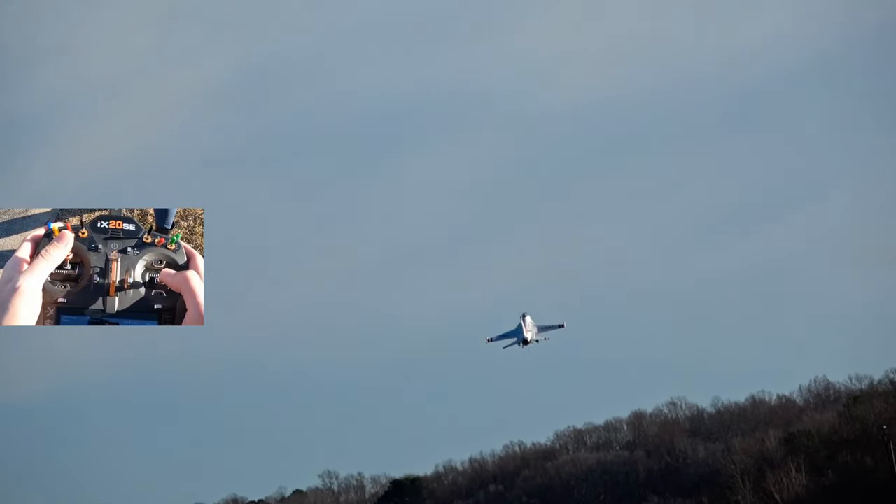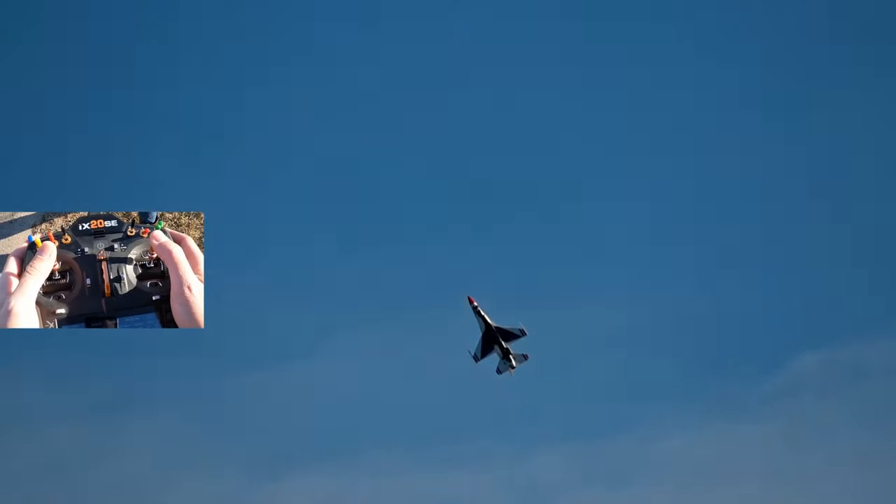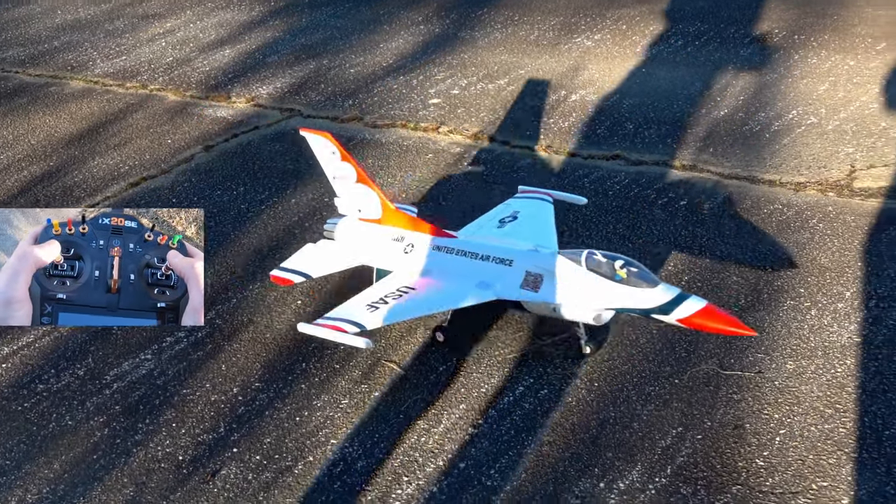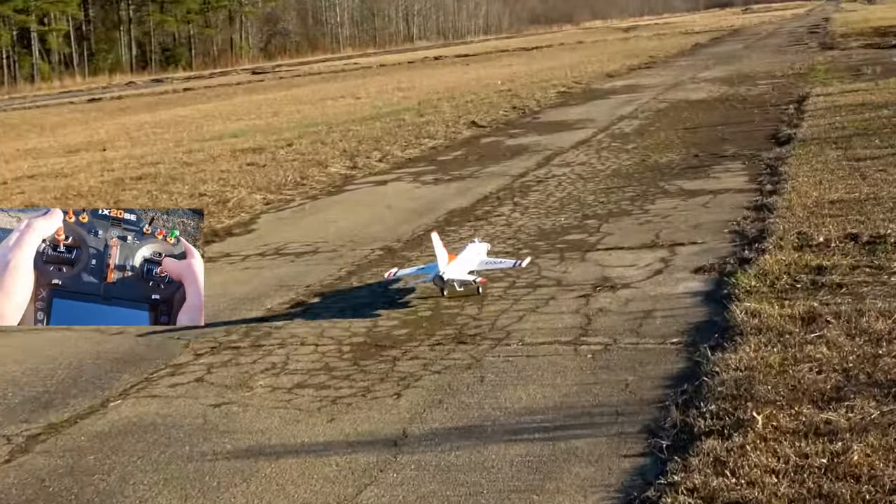If you want your flights to be successful, start by throttling up smoothly, then rotate about two to three seconds after reaching full throttle. If you don't know what rotate is, it means you pull the elevator stick. The next phase of flight is to pull the gear up, keep the throttle applied, and then just fly around. Taking off successfully is a skill that you'll have to practice consistently to master.